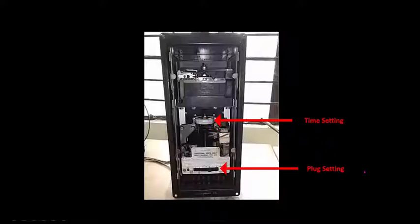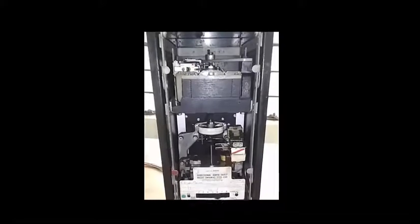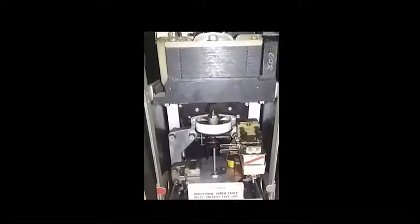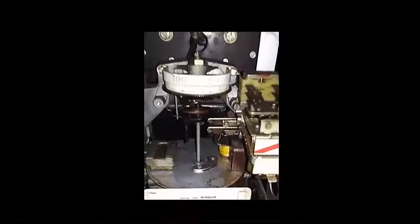In order to change the time of the relay, you'll have to change the time setting. For changing the plug setting to obtain a specific plug setting multiplier, you'll be changing the setting at the plug setting side. The spindle is attached to an induction disk.